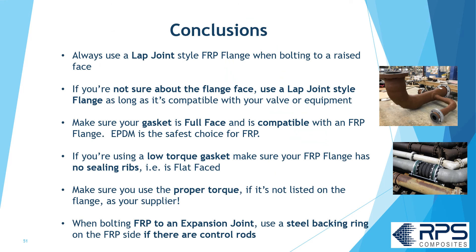In conclusion: always use a lap joint flange when bolting to any kind of raised face. If you're not sure about the flange face, use an FRP lap joint style flange, as long as it's compatible with the valve or equipment. Make sure your gasket is full face and compatible with FRP flanges — EPDM is your safest choice. If you're using a low torque gasket with sealing ribs on the gasket, make sure your FRP flange face has no sealing ribs, i.e., it's flat faced. Make sure you're using the proper bolt torque; if it's not listed on the flange, check with your supplier. Finally, when bolting an FRP flange to an expansion joint, use that steel ring behind the FRP flange if there are control rods.